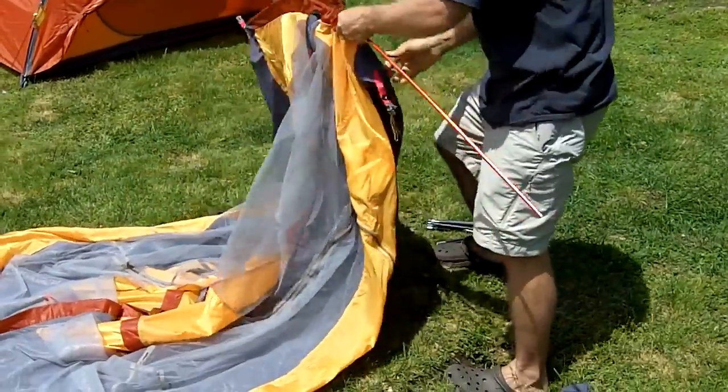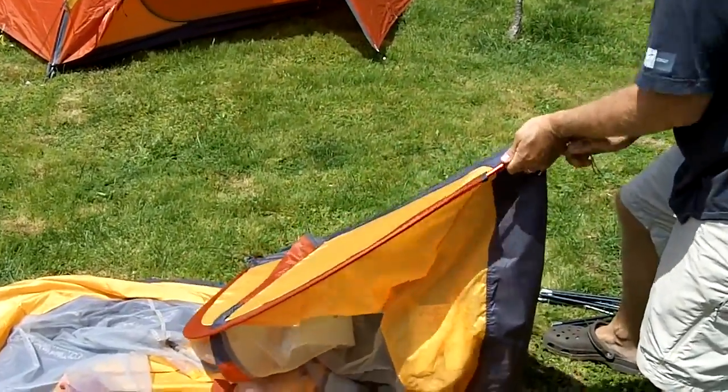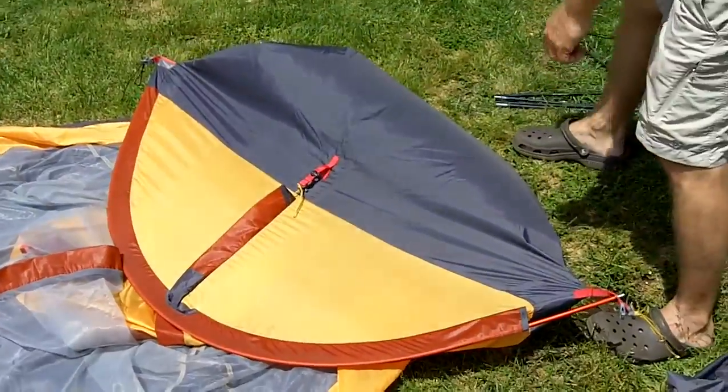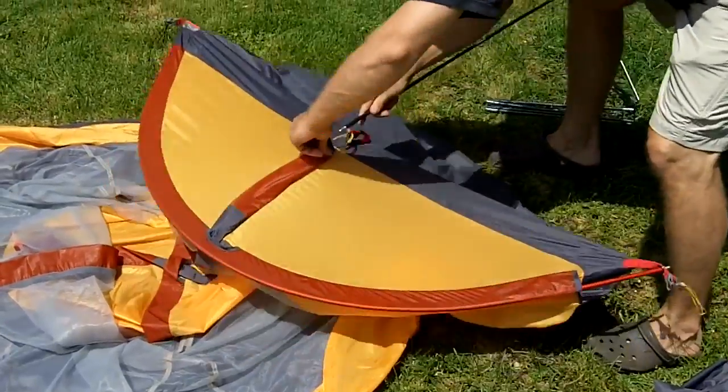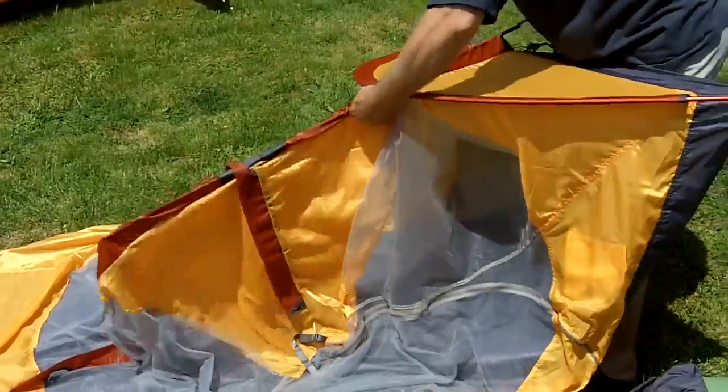The first pole is going in right now. Continuous pole sleeves — you'll notice we use those on these tents. It makes it really easy to put the pole in, but it also gives it nice, even tension all throughout the tent, which helps give it a lot of that spaciousness that you're going to see momentarily.